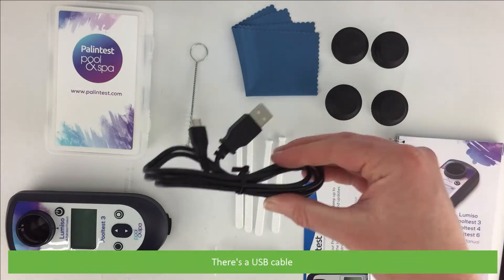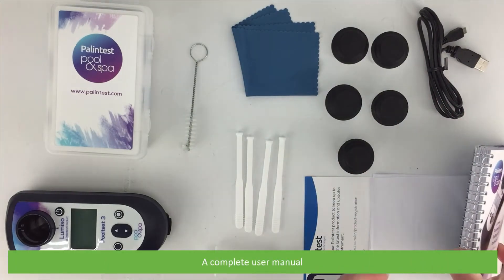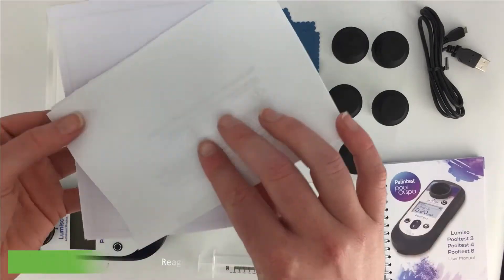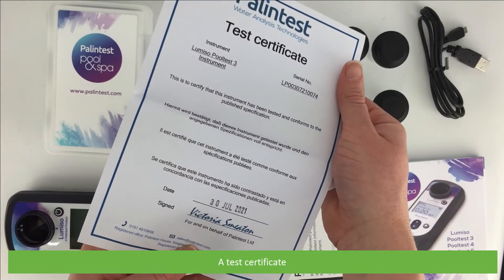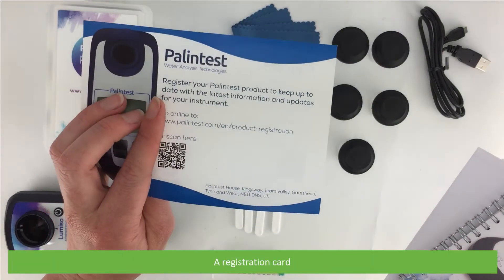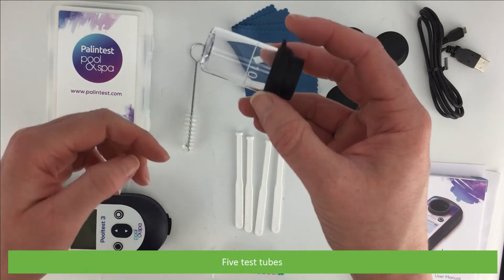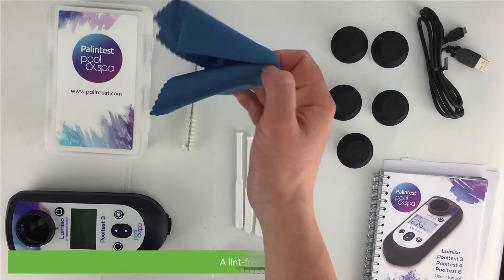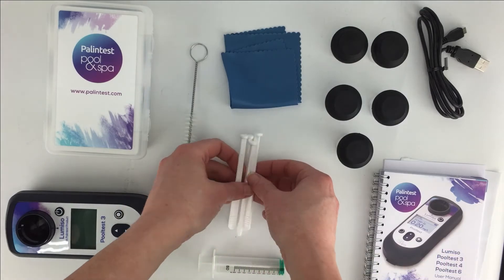There's a USB cable, a complete user manual, reagent chemical information and warnings, a test certificate, a registration card, five test tubes, and a lint-free cloth.